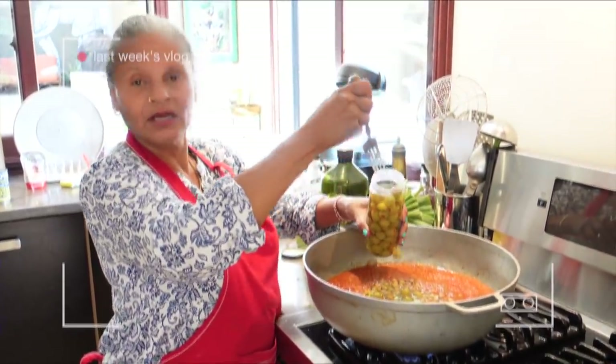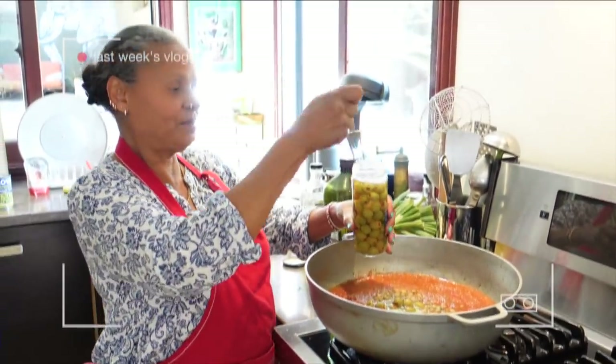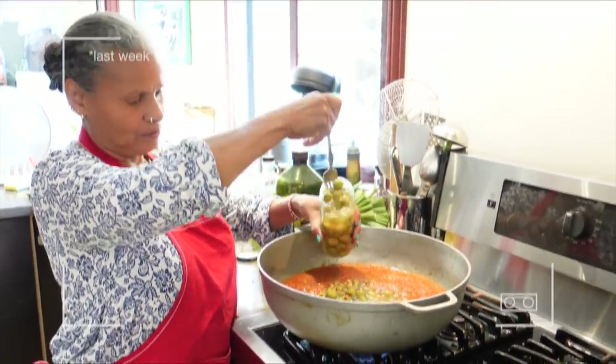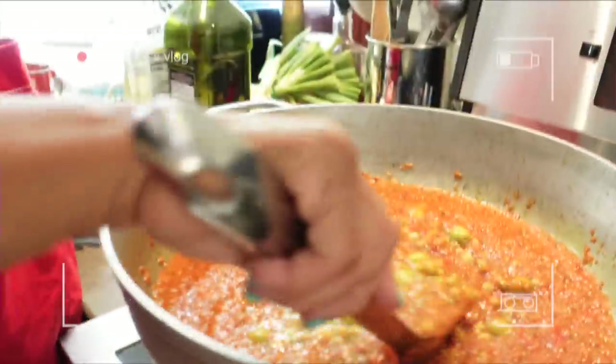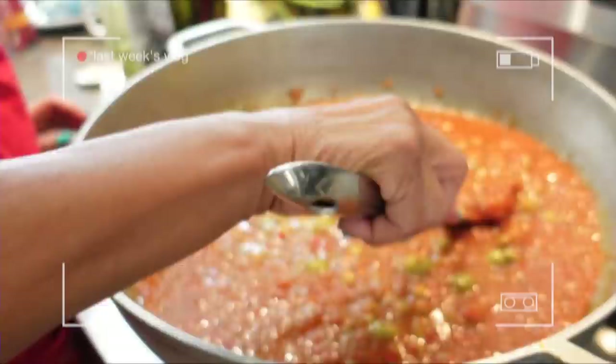Then we're gonna add olives — pimiento in the middle. You can also use aceitunas con alcaparrada, which is olives with capers. We're gonna put quite a few because we are an olive-loving family. Come closer so they can have a good look at how beautiful it looks — and it smells amazing.